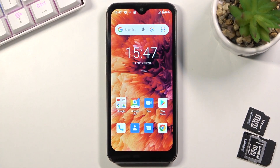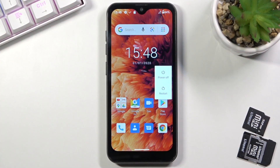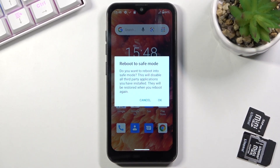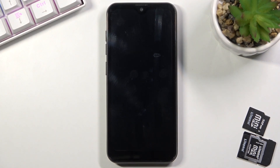Welcome, and for now it's a Ulefone Note 8P and today I'll show you how to boot this device into safe mode. To get started you want to hold the power key, and when you see the boot options you want to hold power off. This will then bring up the window to reboot to safe mode. Confirm it by tapping OK to initiate the reboot.